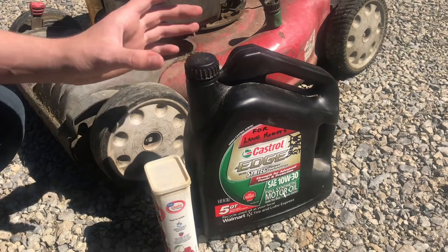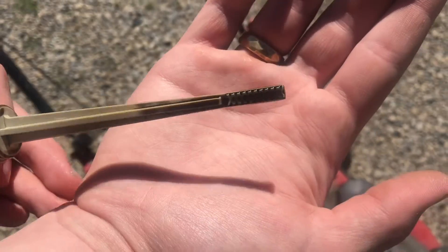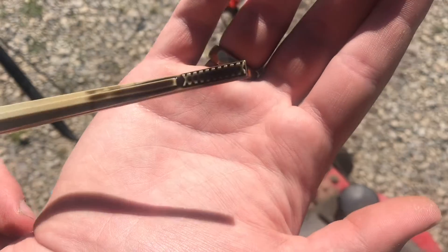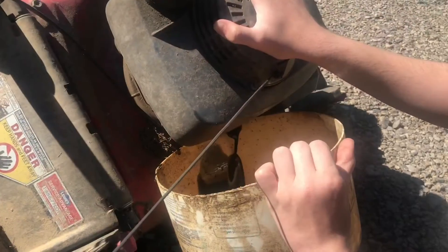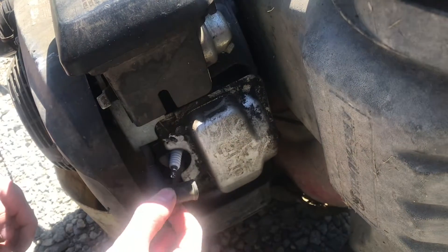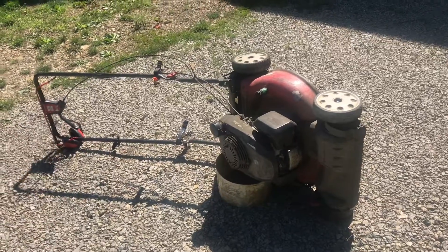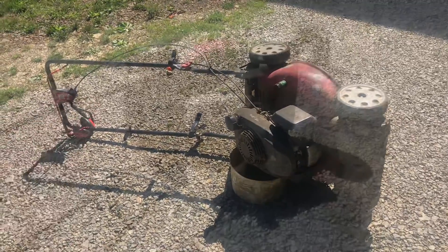We'll be filling this back up with 10W30 weight oil. You want to change this oil every year, and this is definitely in need of changing. You don't want to see oil this dark — you want it to be more like a honey color. Tilt the mower and dump the oil into a drain pan, and let as much drain out as you can. It's always a good idea to pull the spark plug wire whenever you're working on anything. Let it sit and drain all the old oil out.